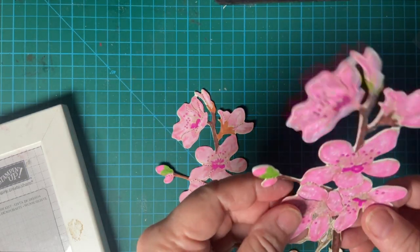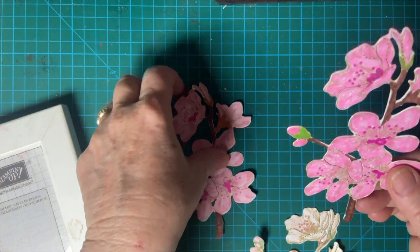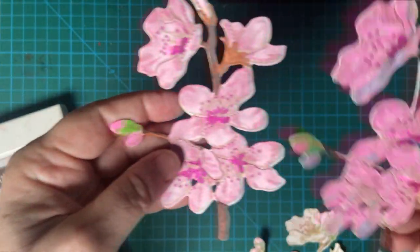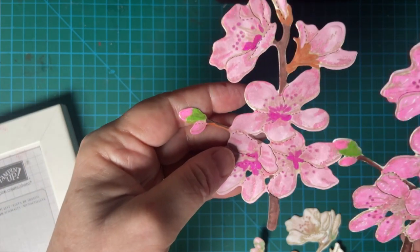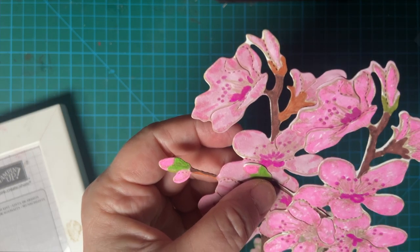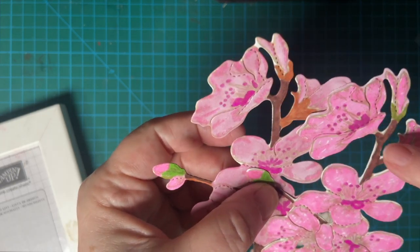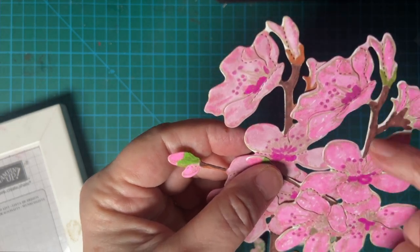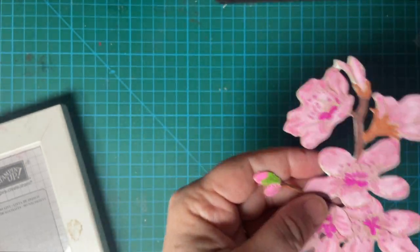I used my alcohol markers for these two, and you can tell the different shades — just to try and see what it looked like. After I cut it out, I went ahead and tried to touch it up a little bit to get rid of the white. But you can do it whichever way you like.